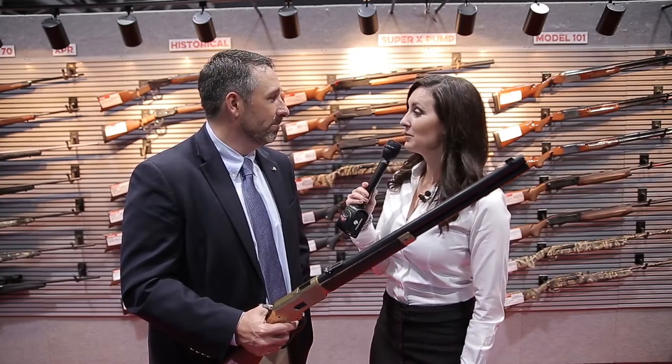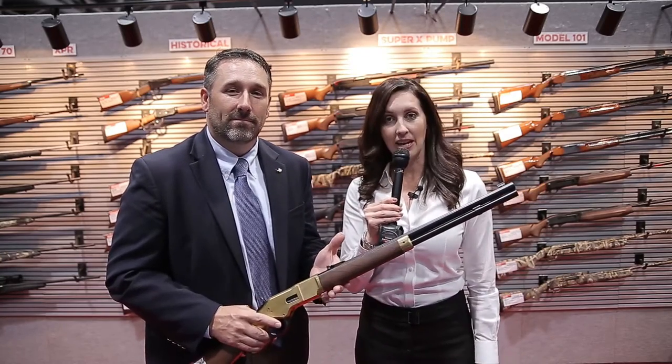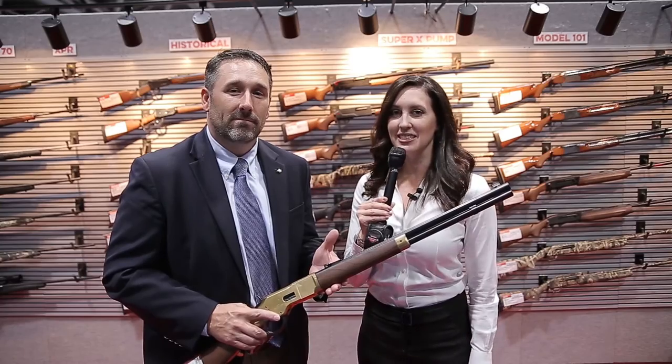Very good. Well, thank you so much for joining us, Glenn. Alright everybody, if you want this for your collection, all you have to do is go to galleryofguns.com or see your Davidson's dealer.